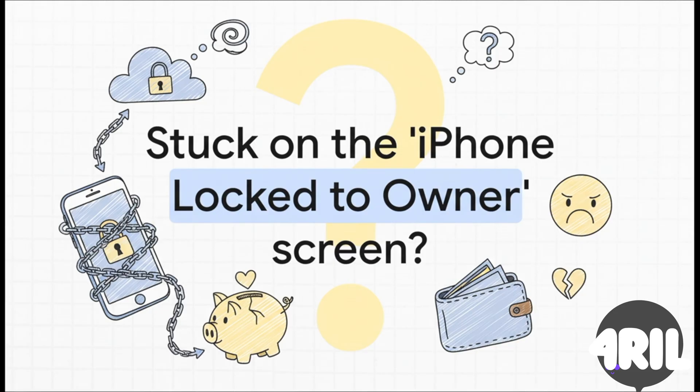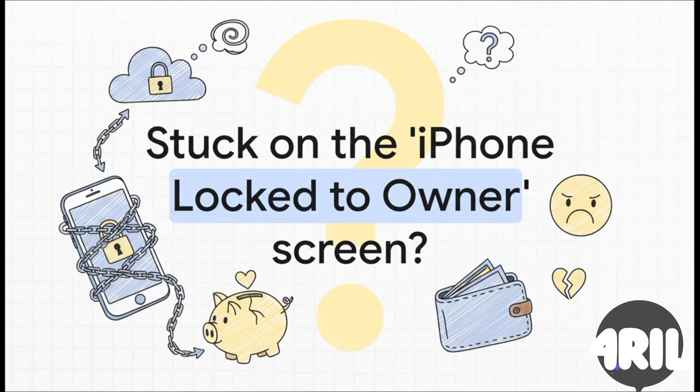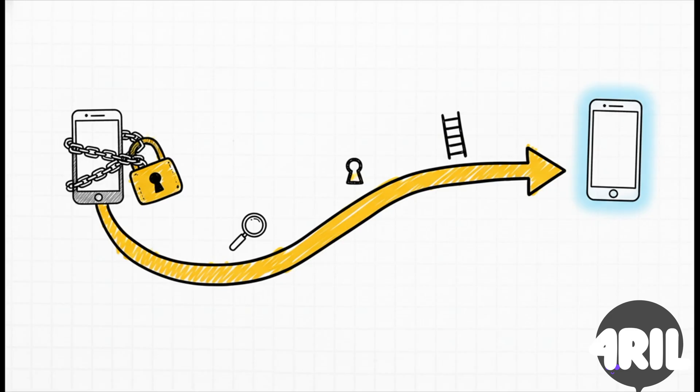Picture this: you get that secondhand iPhone or iPad, you're all excited to get it set up, and then wham, you hit this wall — this screen right here, iPhone locked to owner. That sinking feeling, that moment of pure frustration when you realize your awesome new gadget is basically a really shiny paperweight. But hitting that wall doesn't have to be the end of the line. In this explainer, we're going to walk through what this lock is, why it's even a thing, and the actual steps you can take to reclaim a device that you legally own.